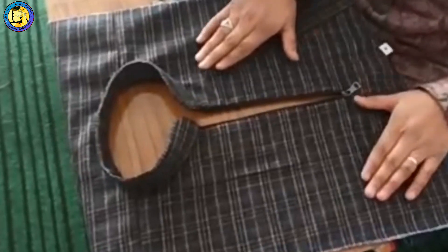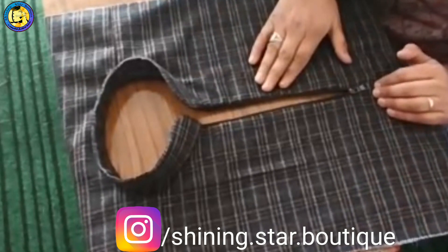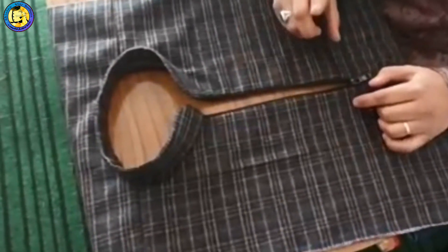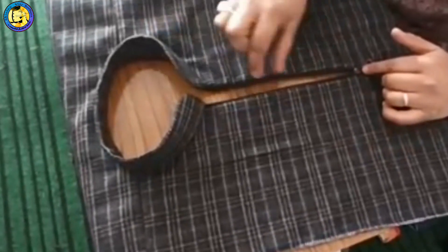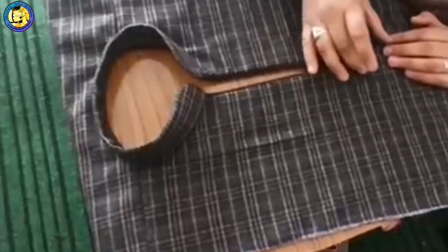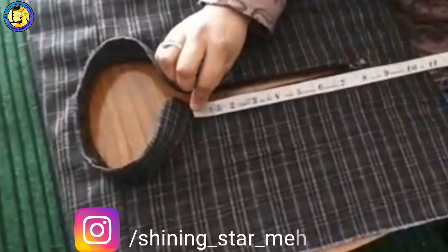Assalamu alaikum, today we have to go to the chain pad. You will have to go to the description below the chain pad, or you will have to go to the bar and try to go to the chain pad.